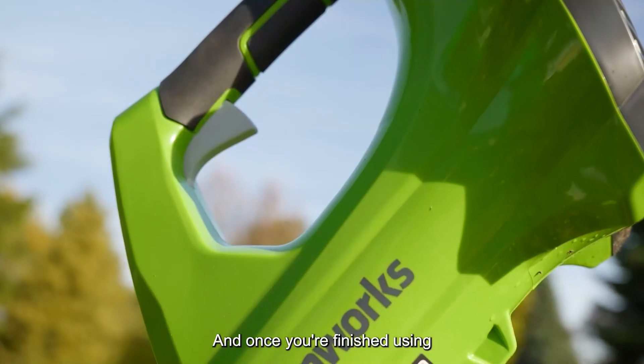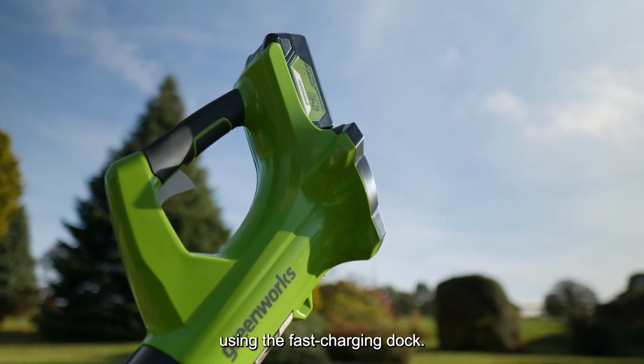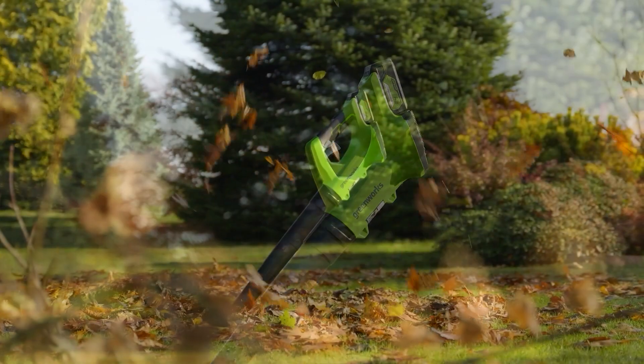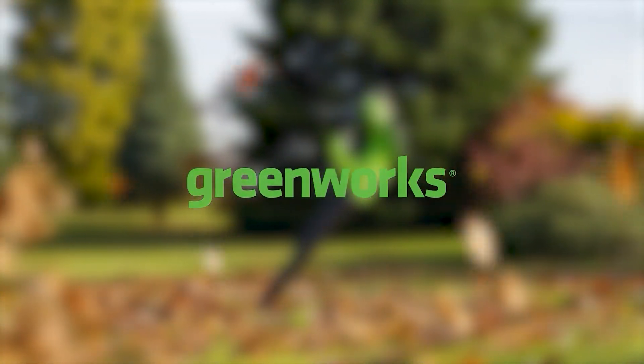And once you're finished using your Greenworks 24V Axial Blower, the batteries can be charged quickly using the fast charging dock.